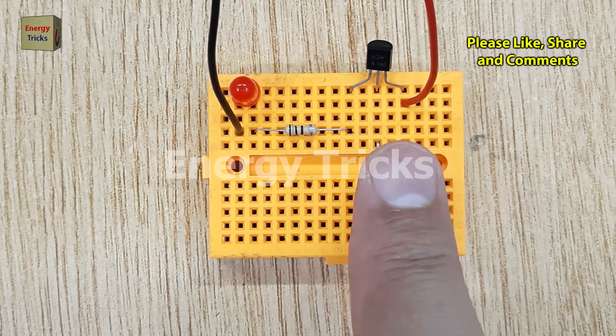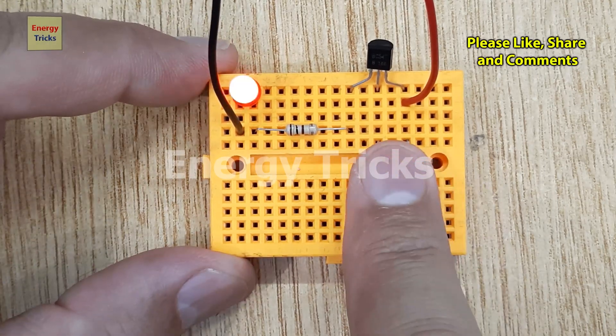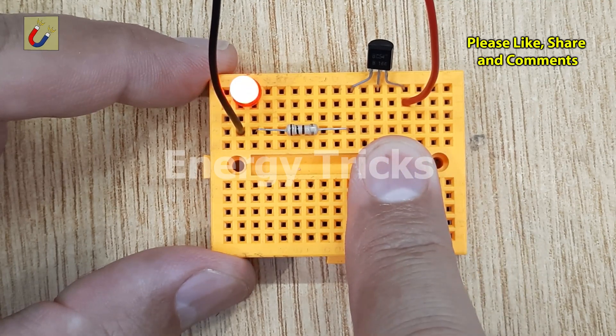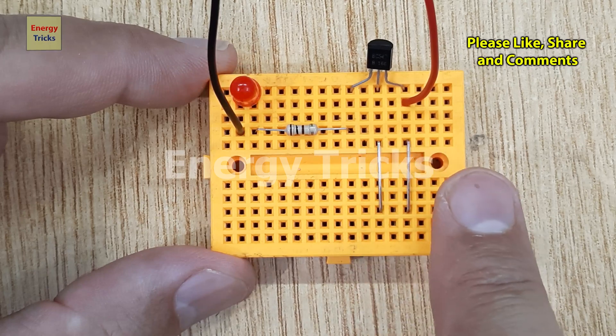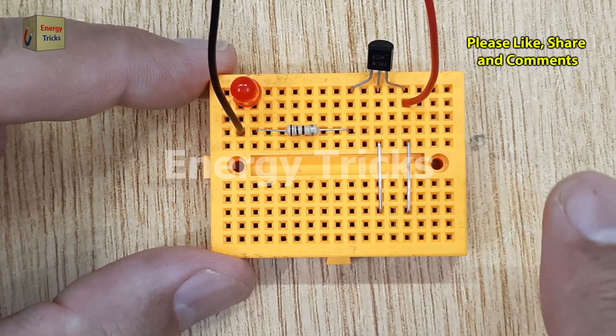Watch what happens when we touch the two jumper wires connected to the emitter and base of the transistor. When you touch them together with your finger, you complete the circuit and allow current to flow into the base of the transistor. This action causes the transistor to switch on, and the LED will glow brightly.